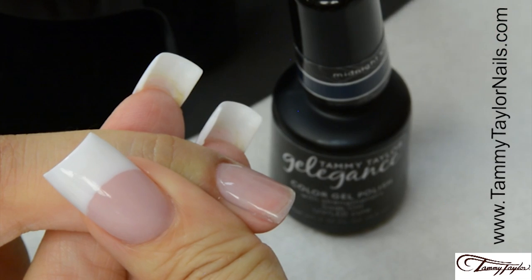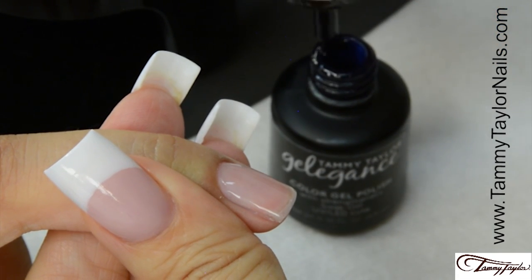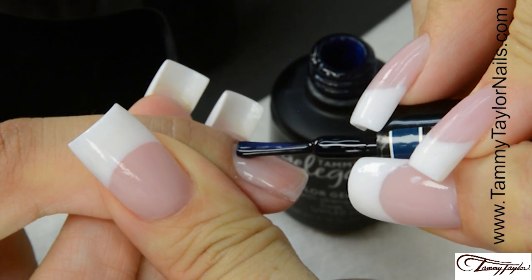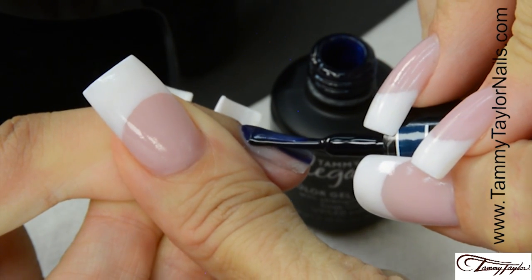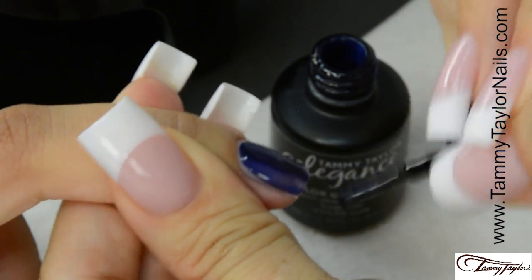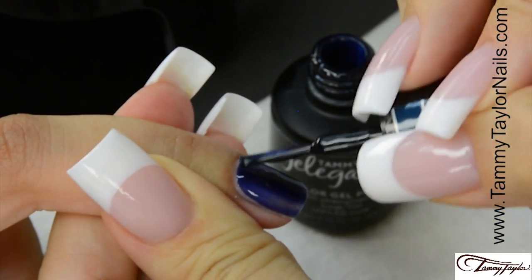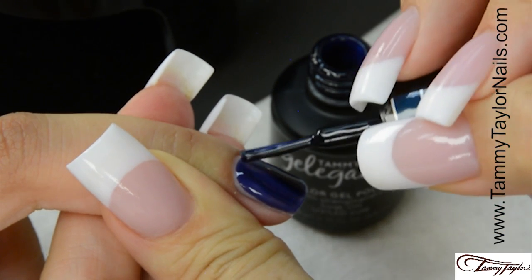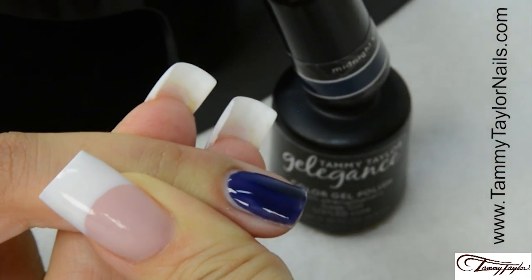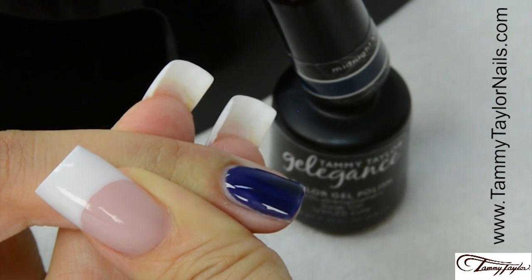Now I'm going to apply Gelagance Gel Polish in Midnight Stroll. Nice long strokes. Make sure you get all the way into the sides. Cap the tip. The first coat goes on thin. Cure 1 minute in the Mighty Mini, or 2 minutes in a UV.